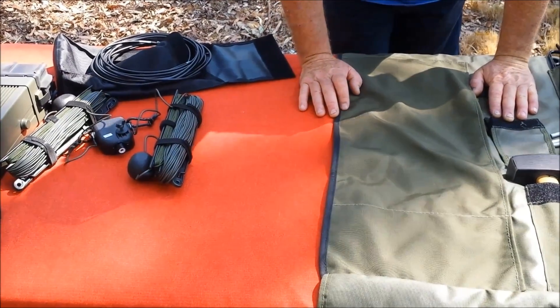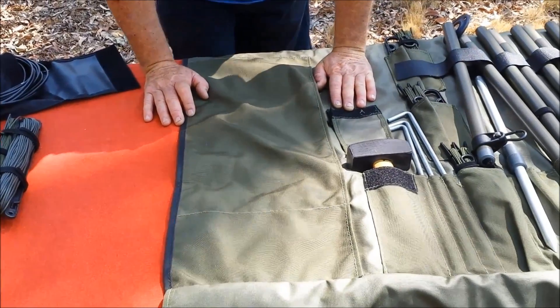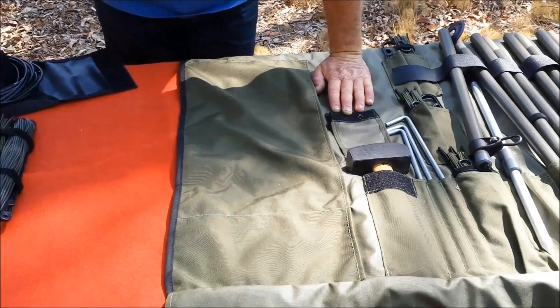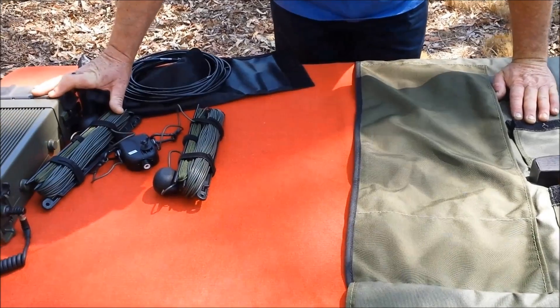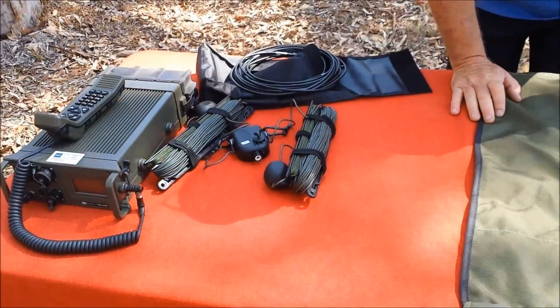That's what the products are all about. We're actually going to set this one up and deploy it now. We've got a Barrett PRC-2090 military radio here, and once we get it all going, we'll have a quick on-air test. Back in a minute.